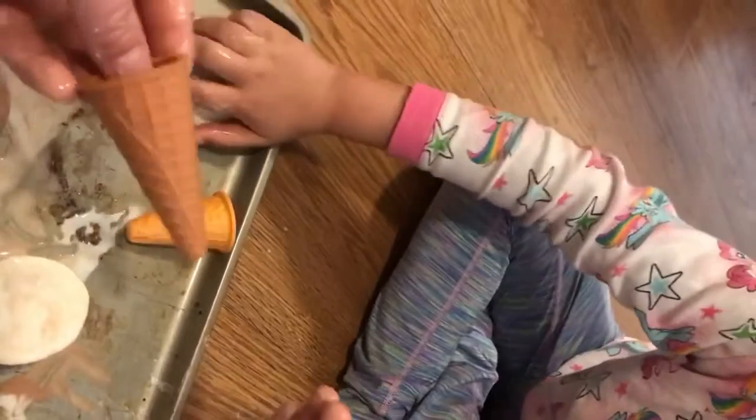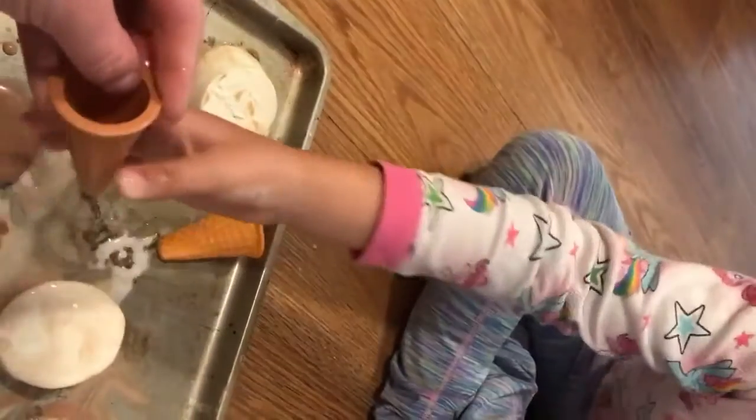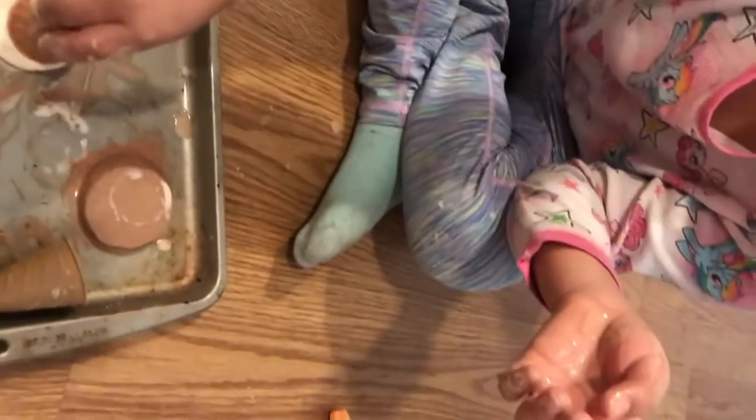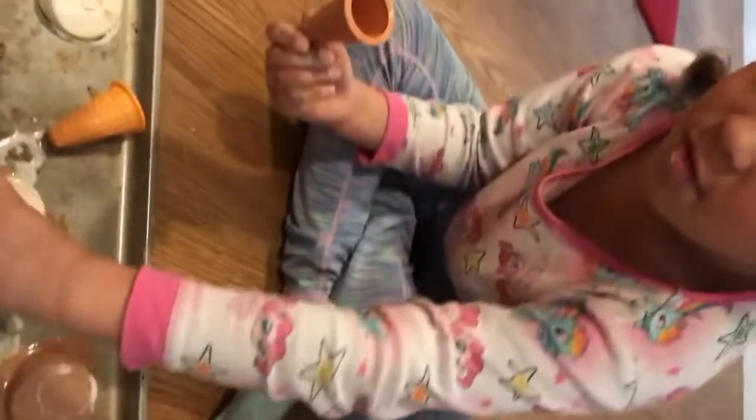And look, we added ice cream cones to our play. My friends, do we have ice cream cones at your house? These are toys. Are you playing with your ice cream cones and your frozen Oobleck? Can we stack them? Tati, can we put one on top?